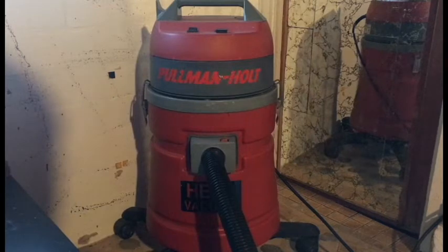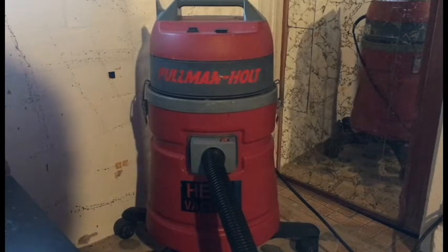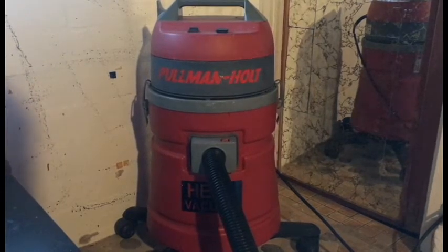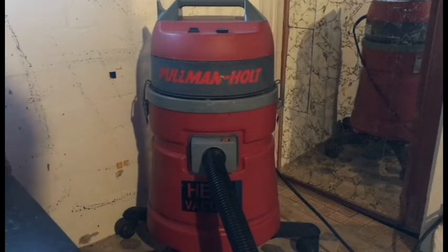I've used this vacuum to its fullest potential and I still love it. But my wife likes the little vacuums she keeps upstairs, so this one's been banned to the garage. If you want to buy one, look up prices online — it's Pullman Holt. They got bought out by another company and they make smaller versions, canister vacuums, all sorts of stuff. Definitely one of my favorite vacuum cleaners on the market. And for this one, you've definitely got to wear ear protection, but it's worth it.